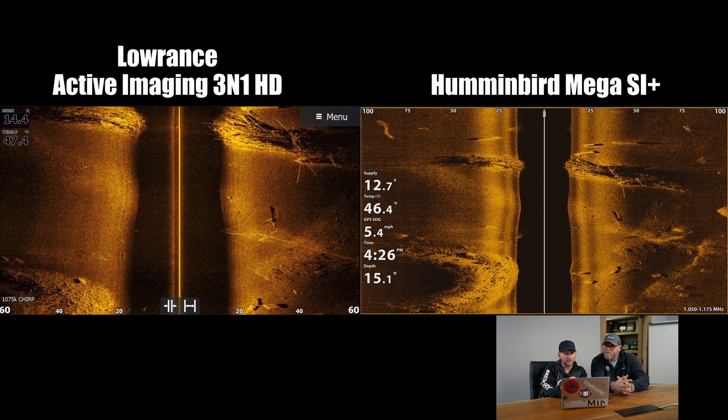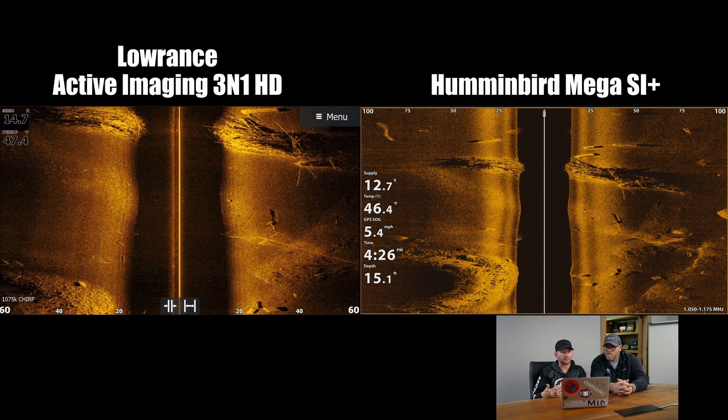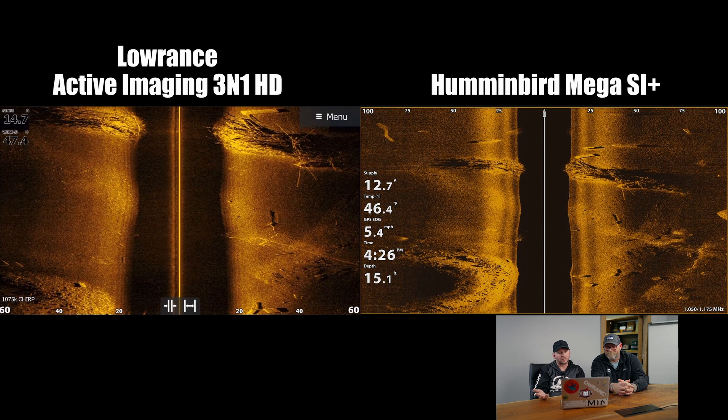Pausing right here on the brush pile — we're at 60 feet versus 100 feet out, so we know that would be different. But one thing I want to point out again: we're seeing the cable definition better on the HD version versus the MSI Plus. Also, we're seeing those tree branches on the Lowrance HD versus the MSI as they come into the water column, which is a really big deal for a lot of people to have that understanding. Super, super close, guys.